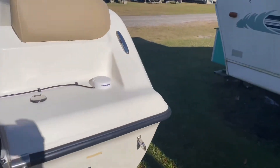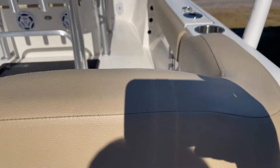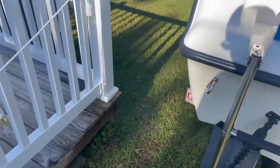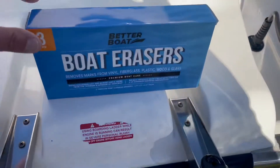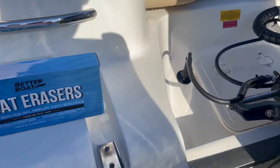On the vinyl seats, as you can see — I'll try right here — it didn't get much of the marks off at all. So I very highly don't recommend it for vinyl, even though it says it's for vinyl right there. Not very good at all.